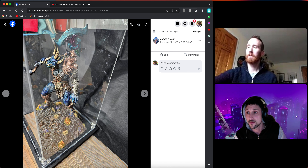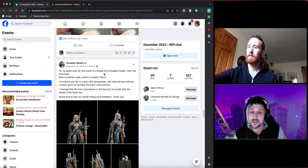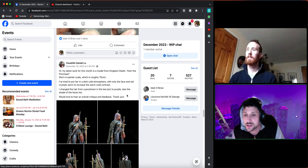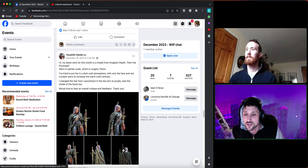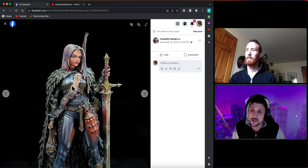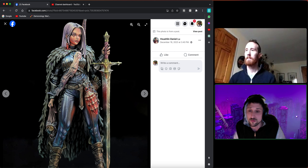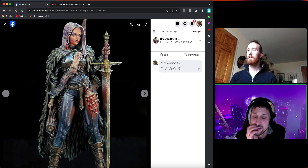Moving to Daniel, back again after his competition win last month. This is a Kingdom Death model — Astree the Promised — trying to create a dark cold atmosphere with only the face and red crystals warm, to increase warm-cold contrast. He changed the hair from cyan to purple. Jim says it's beautiful once again. The highly polished steel breastplate with the sky-earth-horizon NMM effect is sold absolutely beautifully, and the metals on the sword are really selling as well.